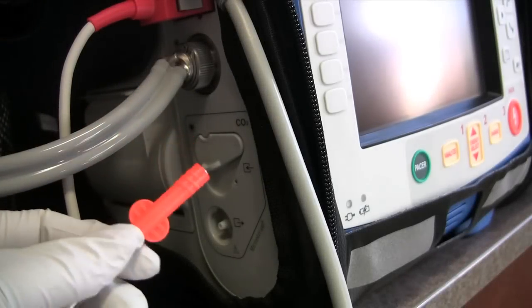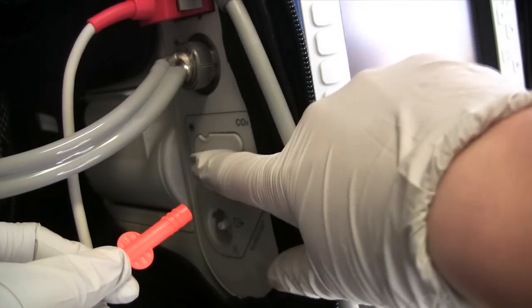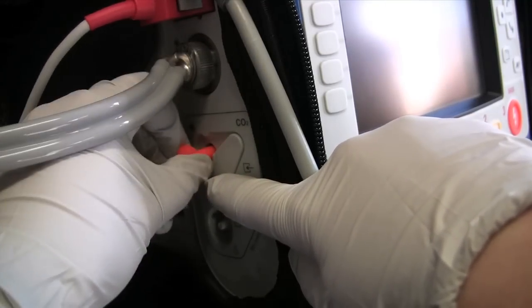To connect the CO2, we have this orange little twist. Going to bring down the door and twist it in.